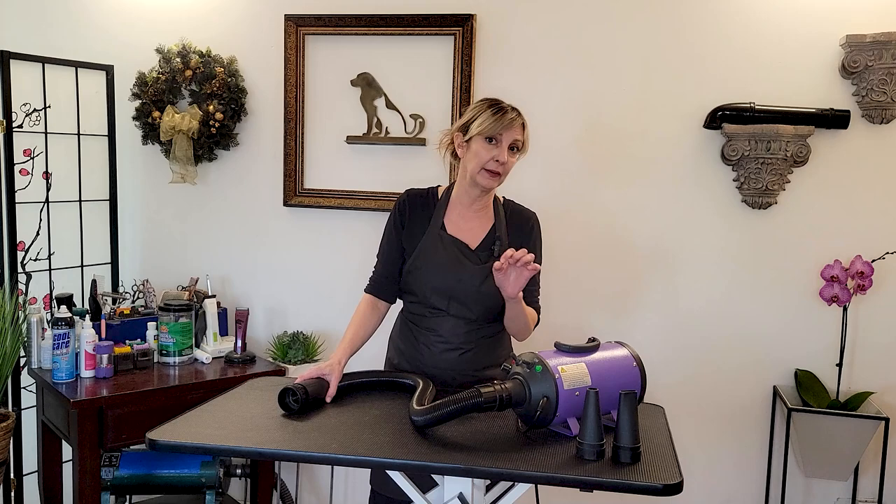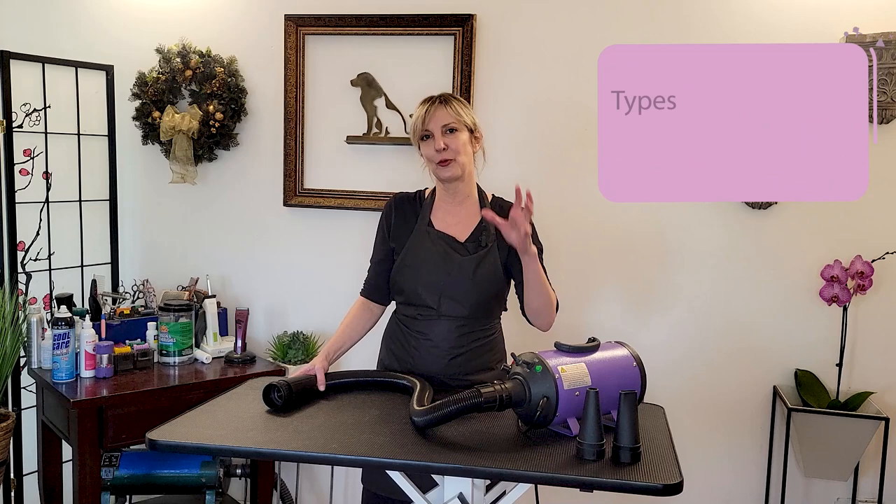Be aware that professional pet grooming dryers come either with a heat element or without a heat element. If you buy a dryer with a heat element, there are settings and a little more attention required. Just be aware that you're going to have to be a little more vigilant when using it.